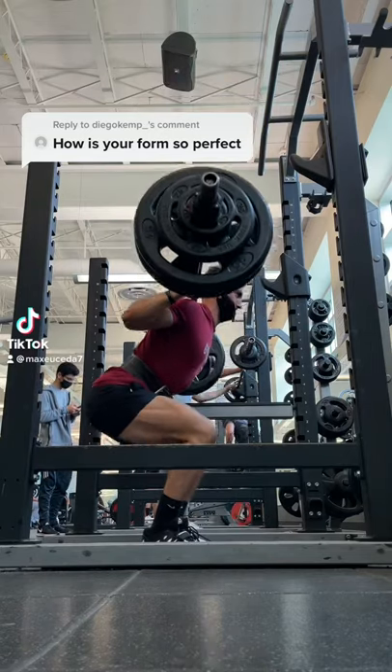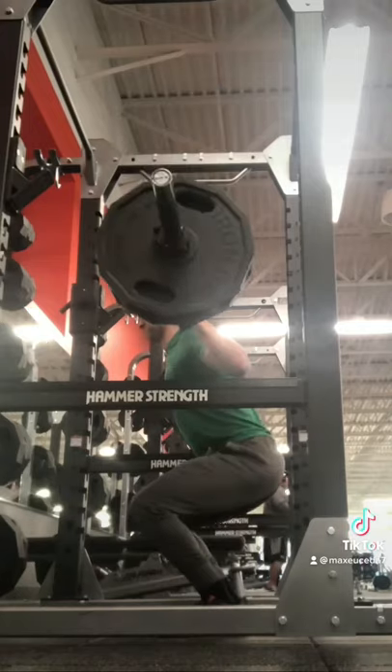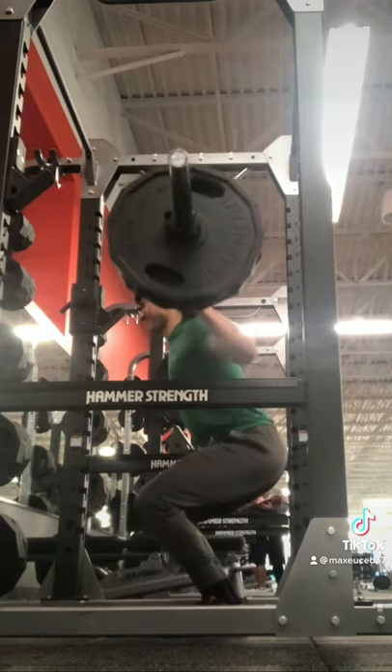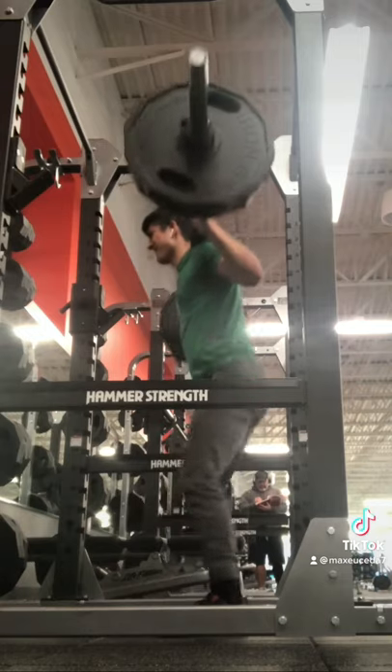How is your form so perfect? Well, it actually hasn't always been this way. Like many, I ego lifted pretty bad when I first started squatting, and all I cared about was the number on the bar. But I eventually came to realize that it's just much more beneficial to use a full range of motion.